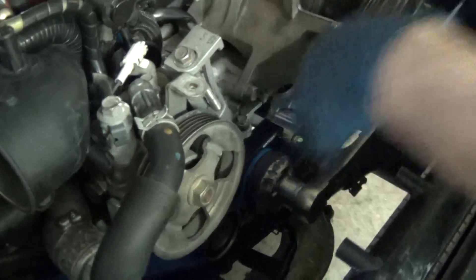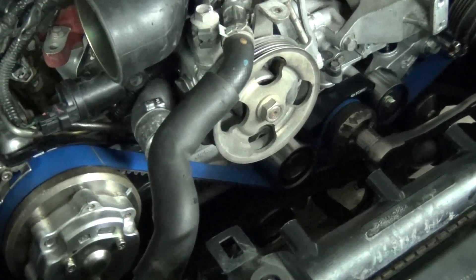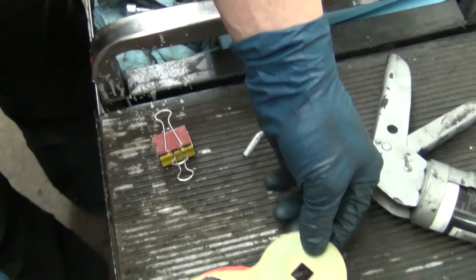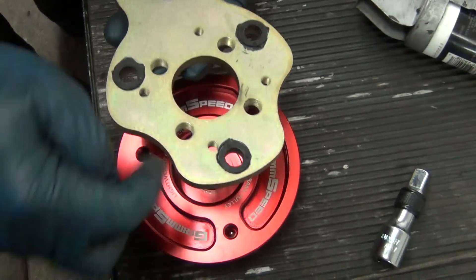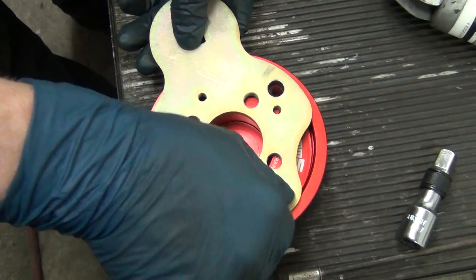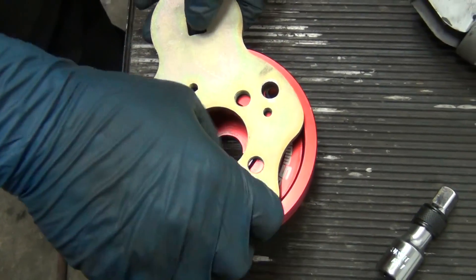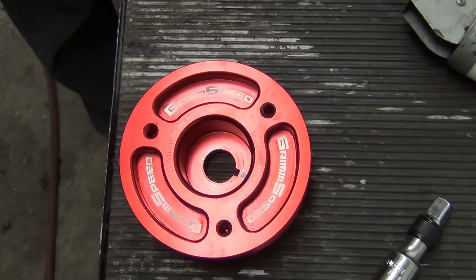Now you can put your harmonic balancer on. This one actually comes with a fancy little tool — this is another way to do it. See, it has a little tool plate and you can put your ratchet on it, but then you've got this big thing rotating around and you have to pull it off and restart it and all that. I just glue the little pieces on there so it won't scratch. You can rotate it that way, and that kind of works, but it's not near as fast. If you're only going to do a couple of Subarus, it's not worth your time to build one or buy one.